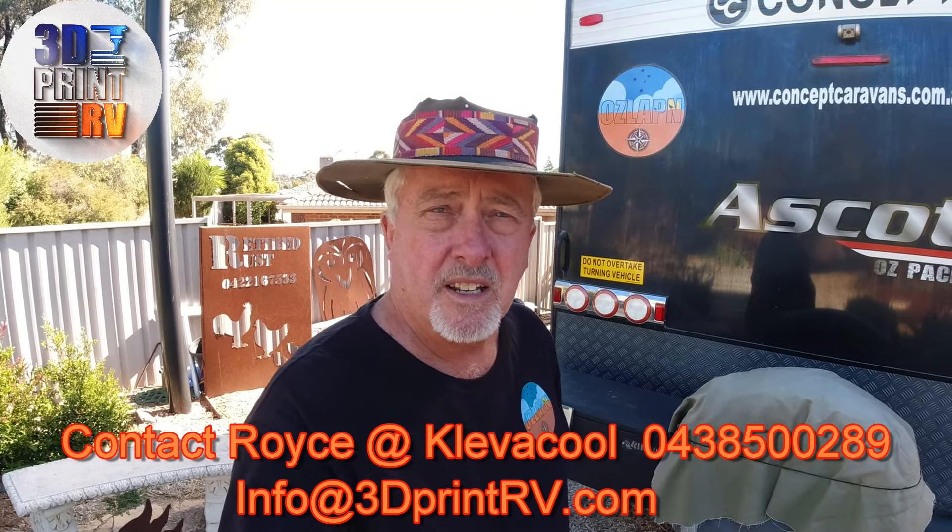And if you need any help, he's there all the time — just a phone call away. Okay, cheers. If you like this sort of video, please subscribe to our channel. We'll be doing a test up north in the tropics and I'll let you know how well it works. Cheers.